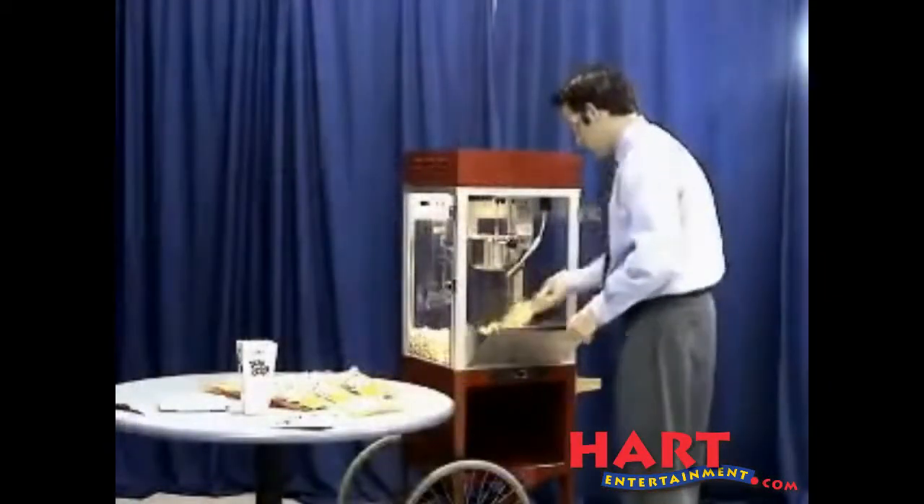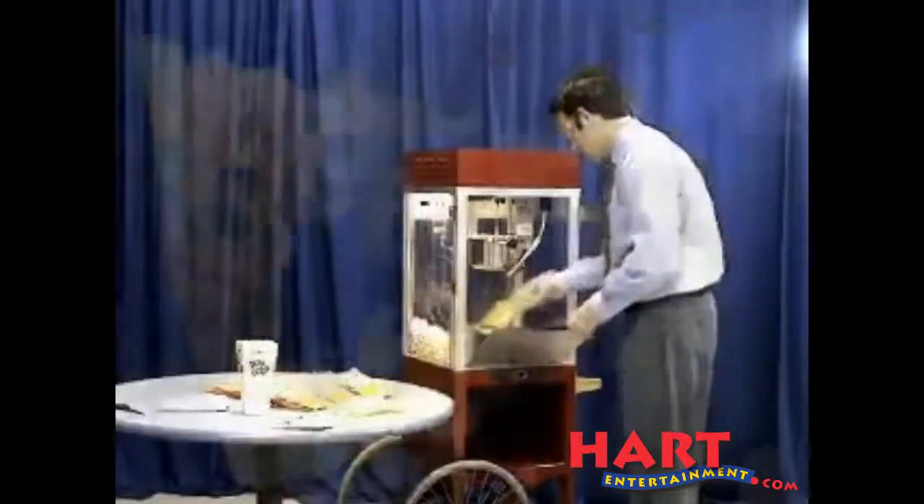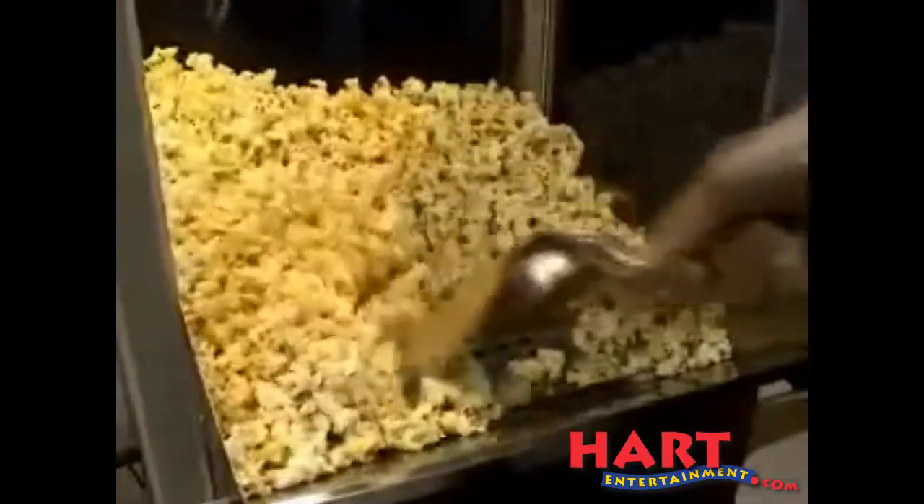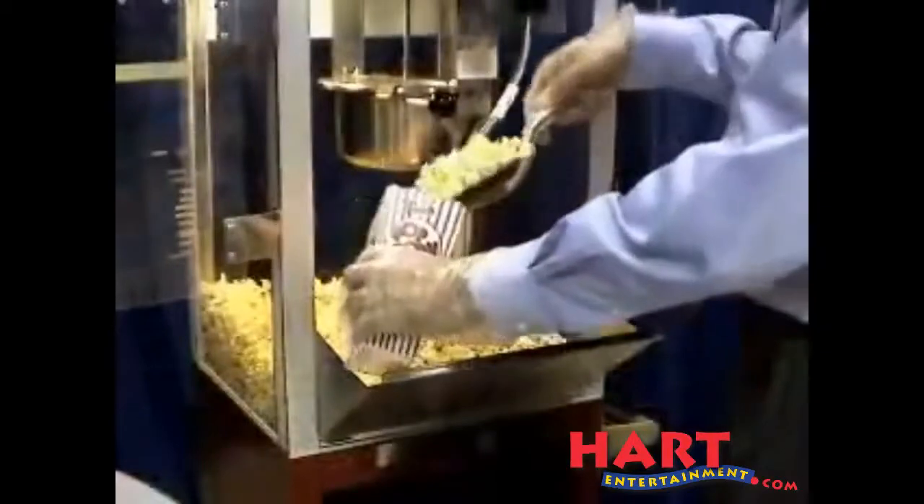On your last batch of corn, as the kettle lid starts to lift, turn off the heat switch. Then take your popcorn scoop flipped upside down to move the popcorn over the warming tray. This will get rid of any unpopped kernels that did not pop during the popping cycle.